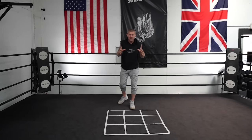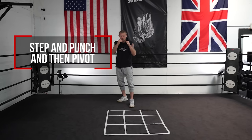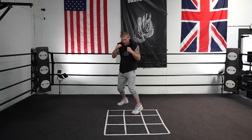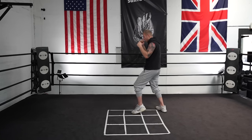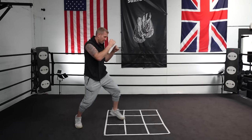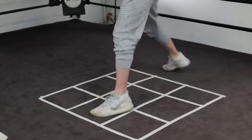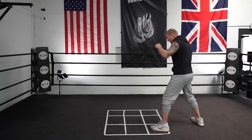Another drill you can do on here is stepping, punching, and then pivoting. I'm going to step into a square, punch, pivot. Step into a square, punch, pivot. Punch, pivot. Pivoting that back foot around. Stepping and pivoting.